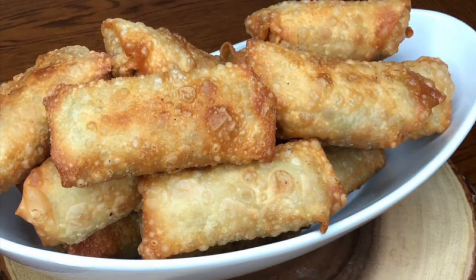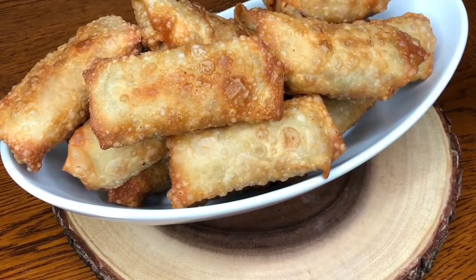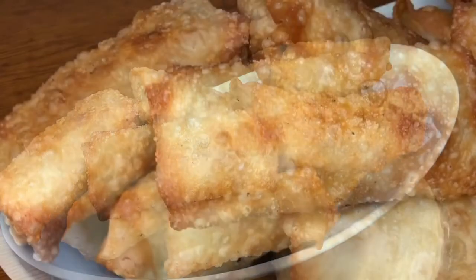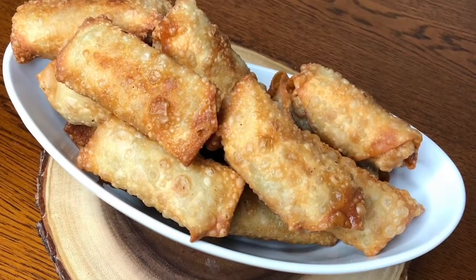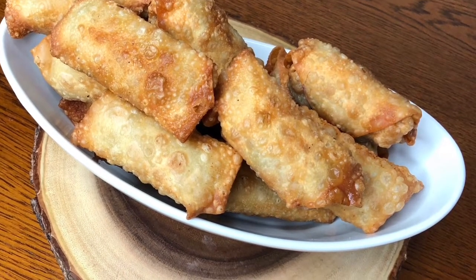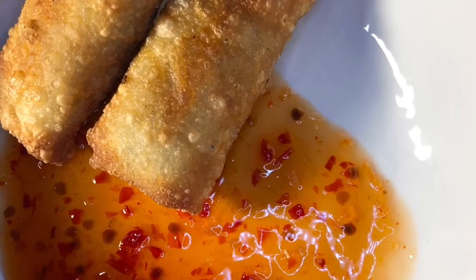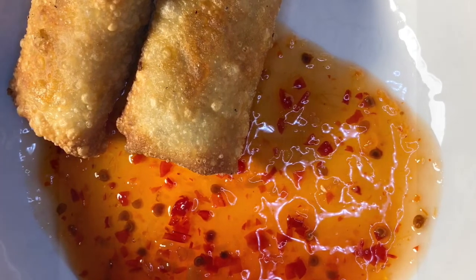Once you drain them on a paper towel, you can eat them or add them to any meal of your choice. Like my mom, you could have them by themselves — she normally has two per sitting. She loves to eat them with a chili sauce I purchased from the store, which is quite good. Thanks so much for stopping by my channel and we'll be cooking again soon. Bye!